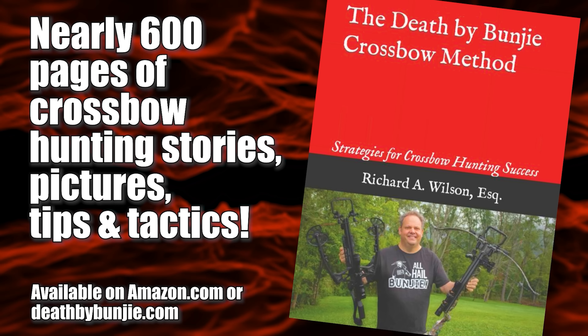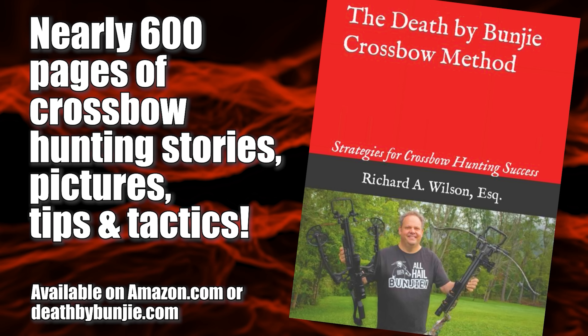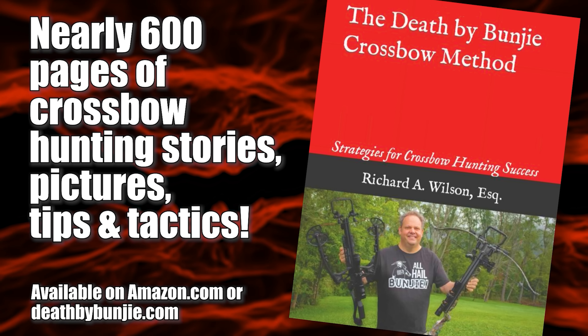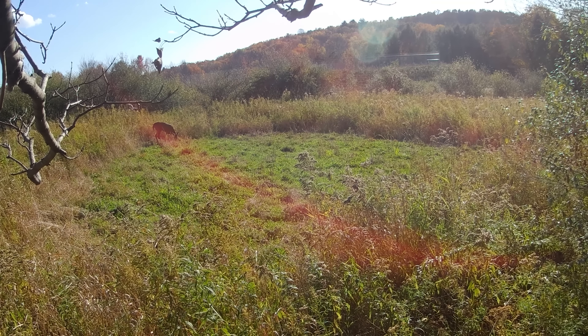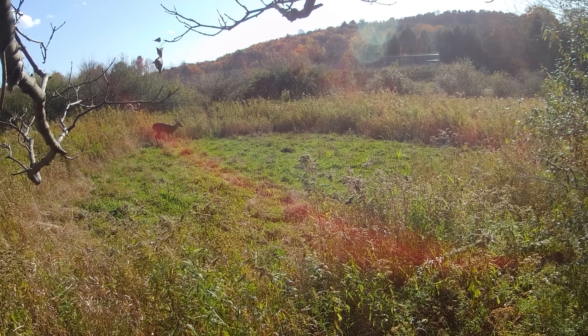I write about that concept in my book, the Death by Bungie crossbow method. I have dispensed with the notion that I am somehow feeding all the deer and helping my herd and doing all of that. Really what I'm doing is I want to see deer when I go hunting. I want to sit in a tree stand or sit in a blind and see deer in front of me. And that's what these little food plots do. In Pennsylvania we can't bait, so I bait with food plots — they're bait-sized food plots.